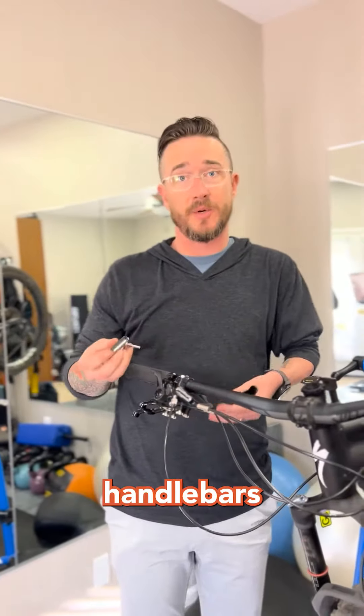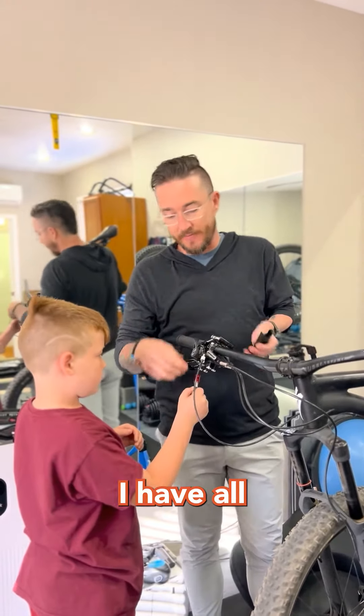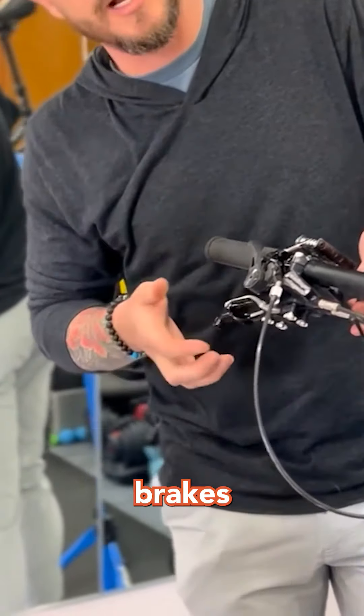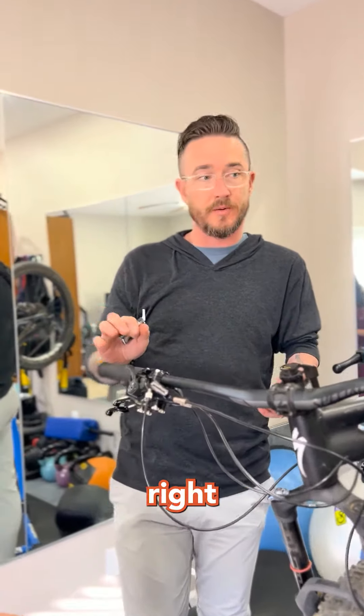I ordered these adaptive handlebars about two years ago. I ride with one hand. My left side — I can't squeeze the grip and I cannot shift. So I have all my controls on the right side. I've got both head units for my brakes — right hand, left front and rear brakes are here. Seat dropper and then gear shift, all in one hand. All my controls are on the right side.